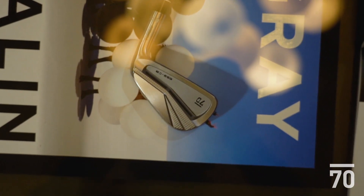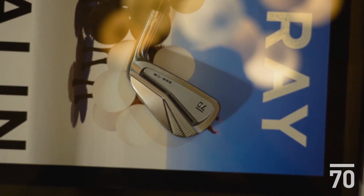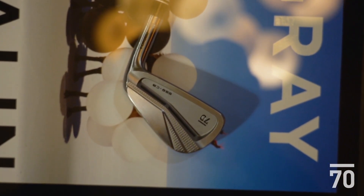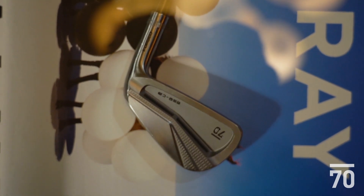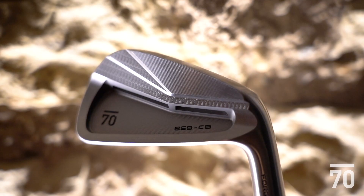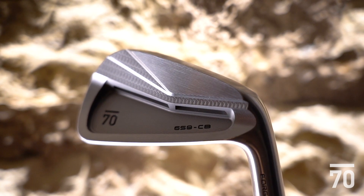The Sub-70 659CB, or full cavity in our Forge series, brings a little bit more forgiveness but still has workability into a forged iron. It's going to have a lower center of gravity, and in the long irons we've utilized undercut technology, so it's going to have a low center of gravity, really easy to hit, but a really soft feel with our DT4 steel.